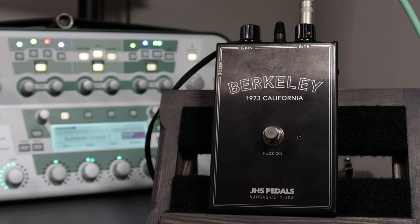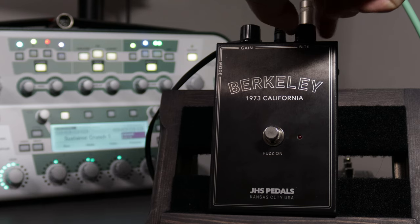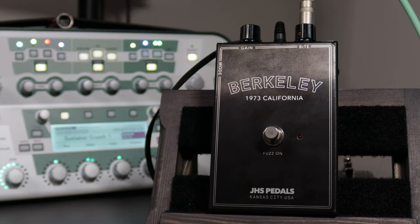Now that we've heard what the Berkeley sounds like through a tube amp, I want to put it through the Kemper Profiler, where I have a profile of the Sustainer from Rockman. This particular one is called Sustainer Crunch 1 — it's a little more gained out than the other profile, which is Crunch 2. I'm going to show you both profiles, then we're going to listen to the Berkeley. I'll have the fuzz all the way down and the output level at around 7 to 7.5. If I play that intro from Rock and Roll Band, you'll see that it sounds really different than what I recorded for the intro of this video.